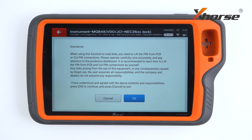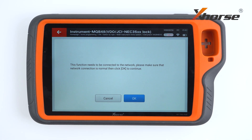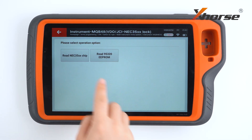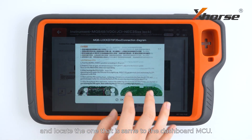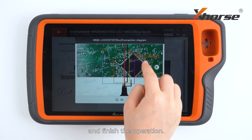Press Start Programming. Before we read the data, please read the disclaimer on the screen carefully. Make sure you have fully understood and agree with the contents and responsibilities, and then press OK to continue. Check the wiring diagrams carefully and locate the one that is connected to the dashboard MCU. Follow the on-screen instructions and finish the operation.